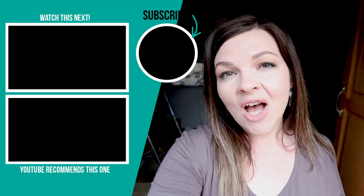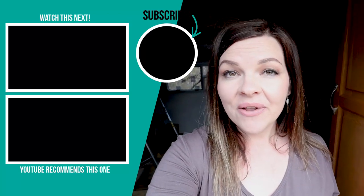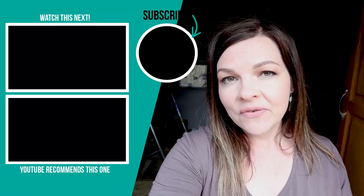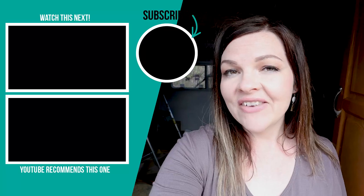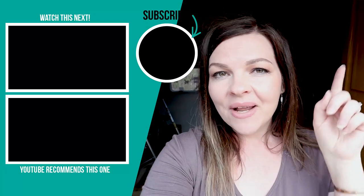Thanks for watching this video. I hope you enjoyed it — let me know what you think of all of the painting and the decisions I'm making so far down in the comments below. If you like this video please give it a thumbs up and subscribe to my channel for more DIY and decor ideas on a budget. Make sure to hit the notification bell so you won't miss any of these camper renovation updates.